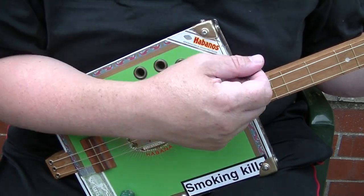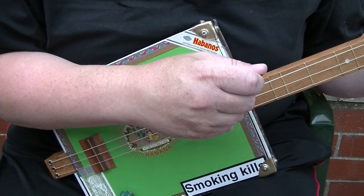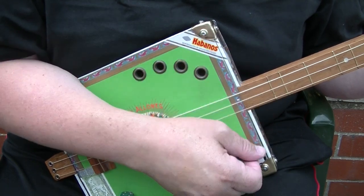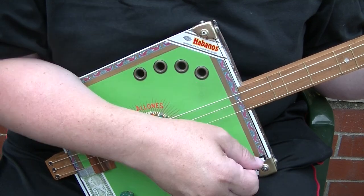Again. Tri-pe-let, tri-pe-let. Pluck on the tri, down on the pe, up on the let. Tri-pe-let, tri-pe-let.